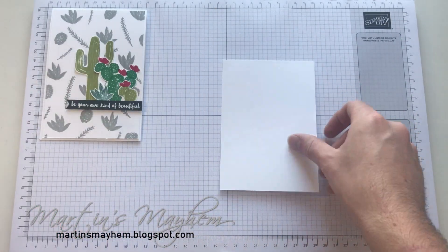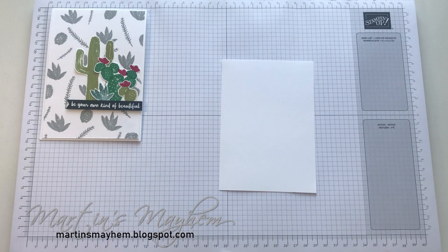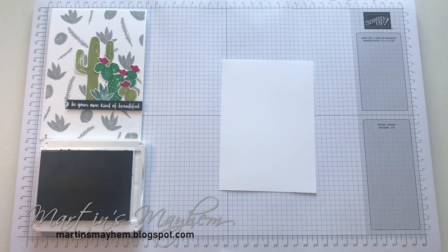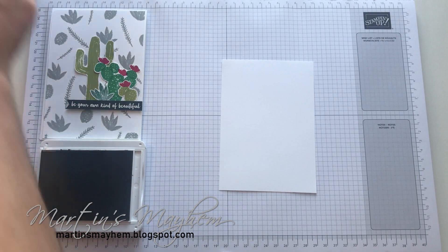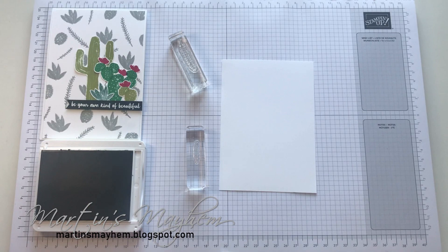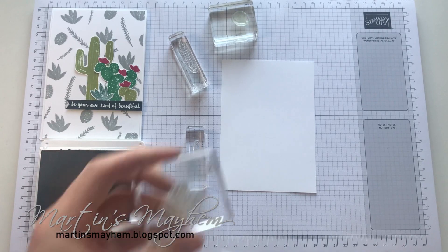For the stamping I'm going to bring in my Smoky Slate ink pad, and I'm going to bring in a couple of my stamps from that set — like these little ferns, as well as one of the balls and this little ferny bit.